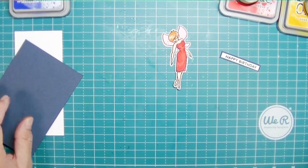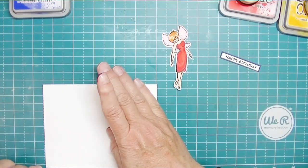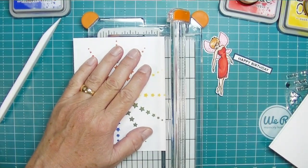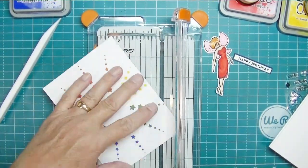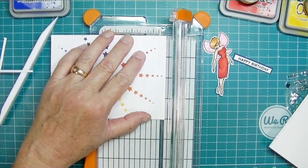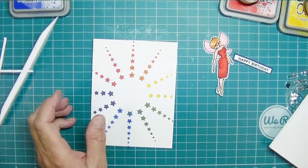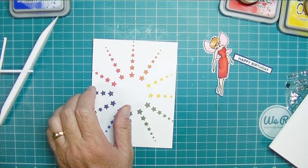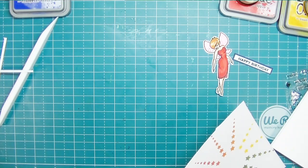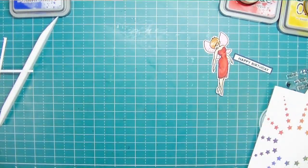I don't have the die cuts for this — there are coordinating die cuts — so I cut it with my Brother ScanNCut. I'm folding over a card base that's four and a quarter by eleven, scored and folded at five and a half, and I'm cutting this panel down so that it is four by five and a quarter, taking an eighth of an inch off each side. I'm going to use a yellow piece behind it at four and one eighth by five and three eighths, just using scraps. I tried other colors behind it but I really liked the light yellow.